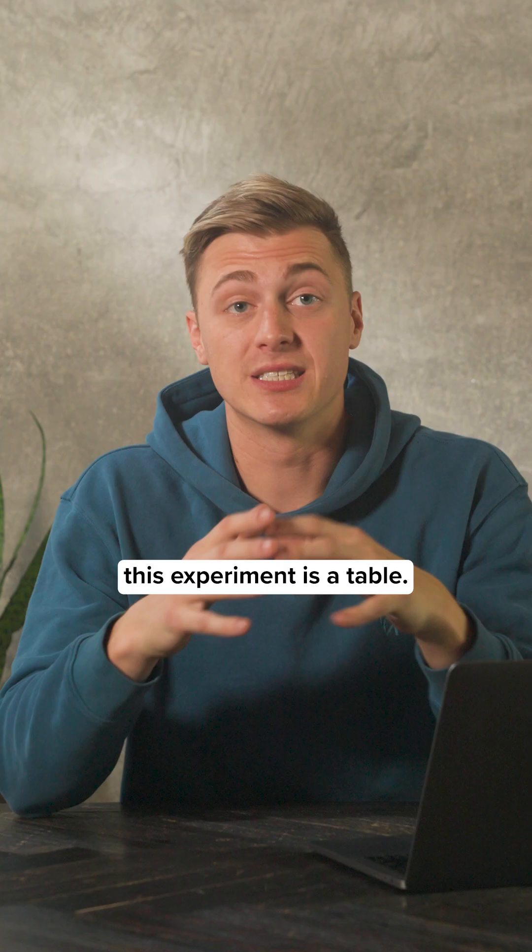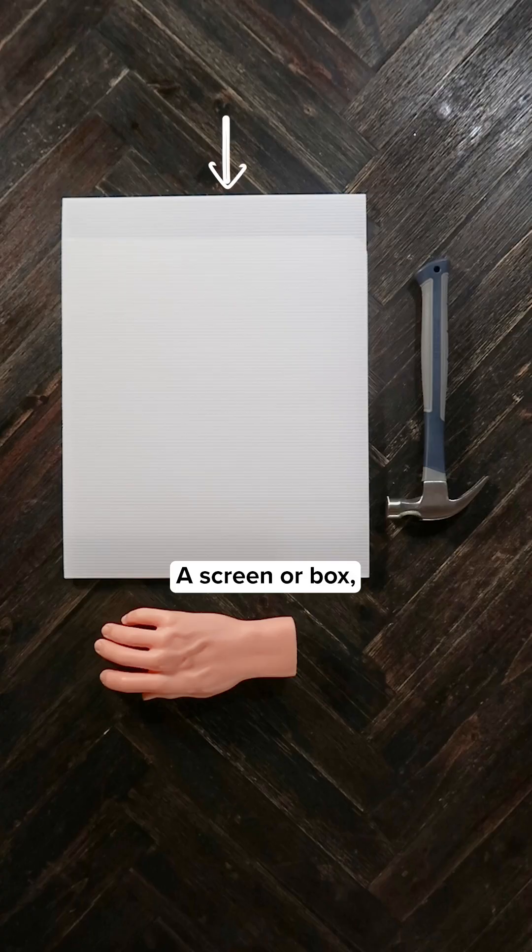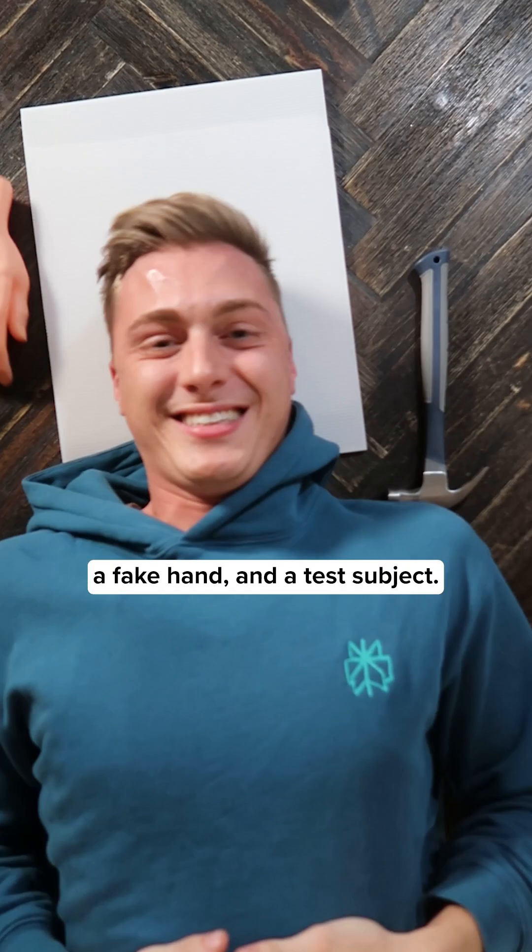All you need for this experiment is a table, a screen or box, a fake hand, and a test subject.